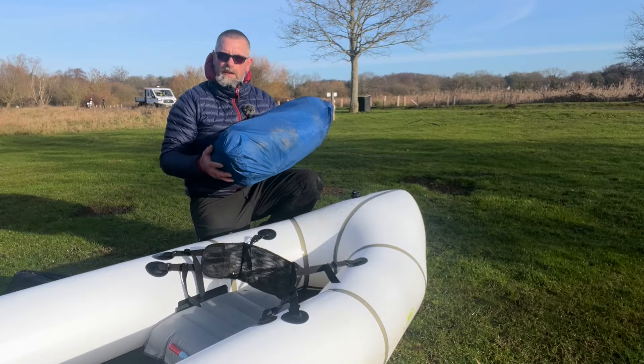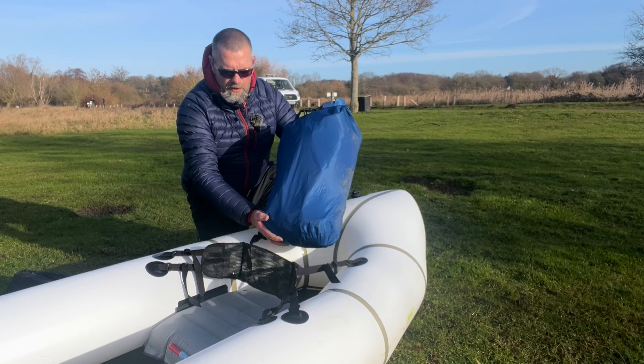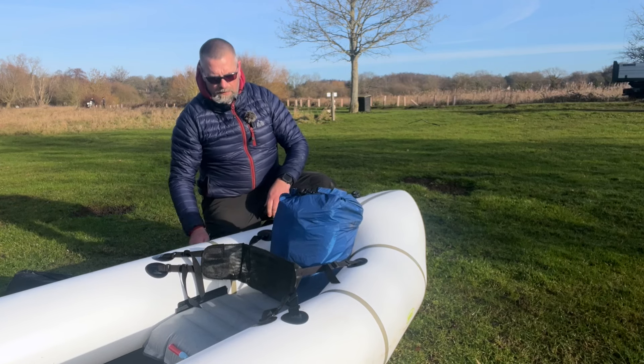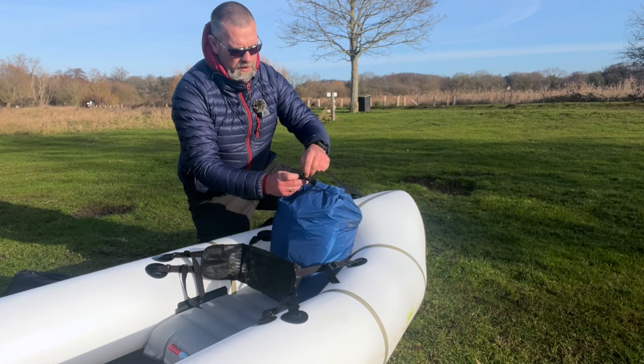Some pack rafts have got space in the stern, so that's another option for stowing your bag. For this method, I'd recommend keeping your bag in a dry bag rather than wrapped in your inflation bag, because it's not going to be hugely secure in the back of your pack raft. It sits quite nicely in the stern there.